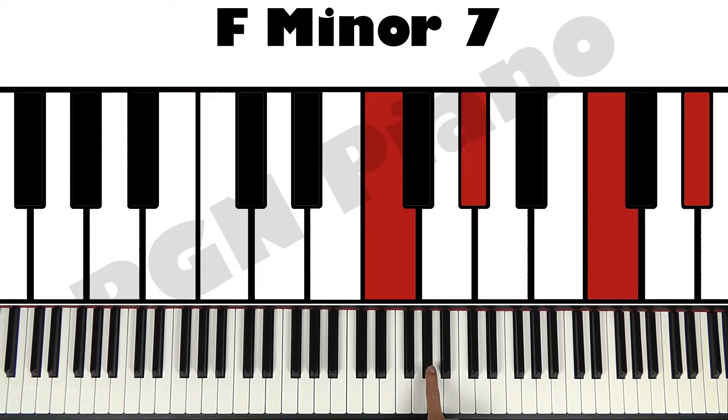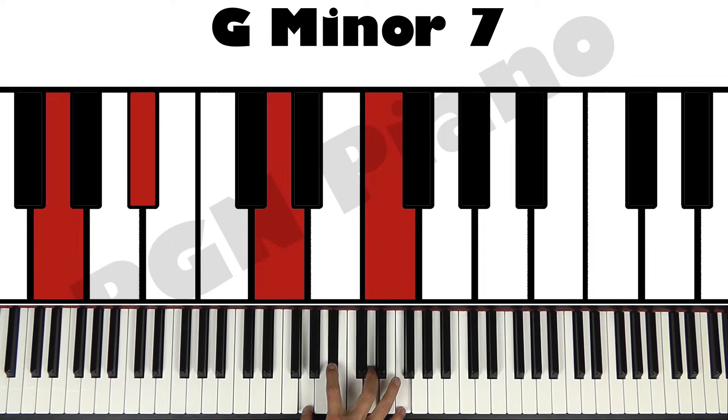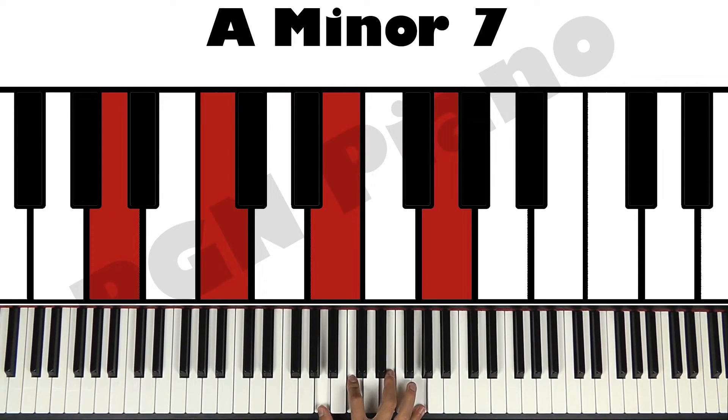F minor 7, which is F, A flat, C, E flat. G minor 7, which is G, B flat, D, and F. A minor 7, which is A, C, E, and G.